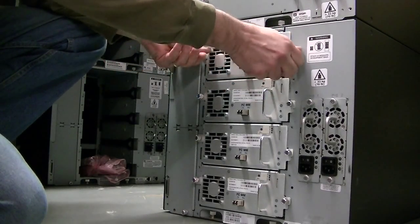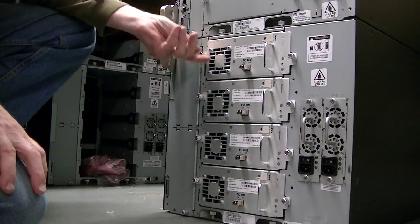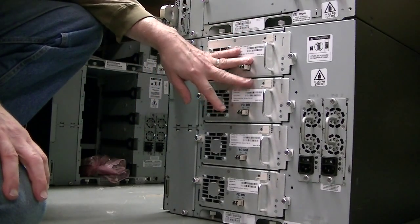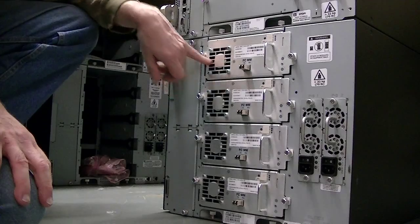You just put it back in and tighten it down. That's all you have to do. Shut off the library before you do it and restart it so that it can re-inventory all the tapes that are in there with the drives. That will help with Backup Exec knowing what's what and that these drives are usable in the library.